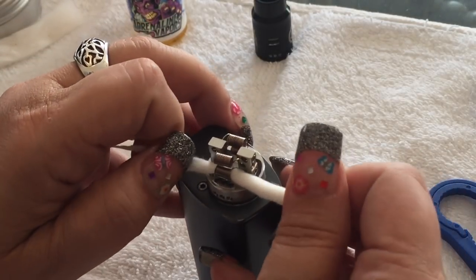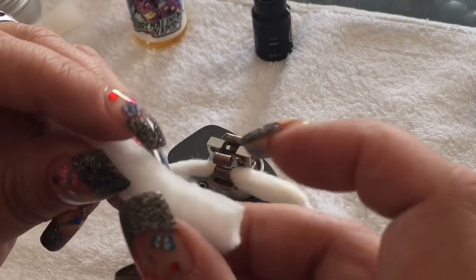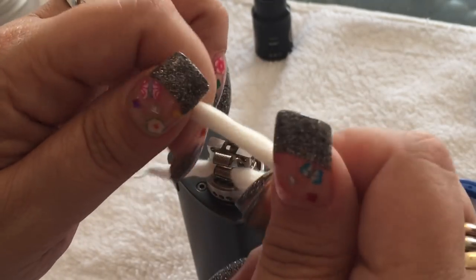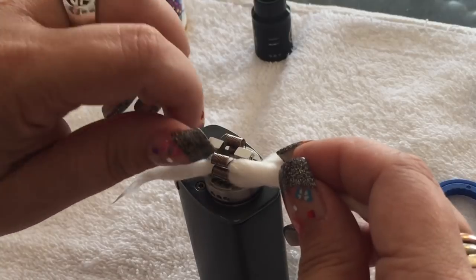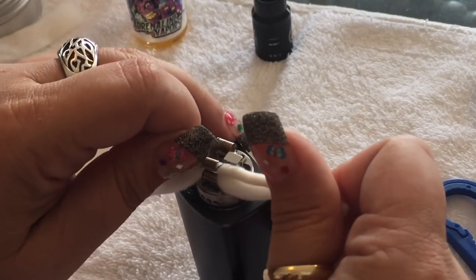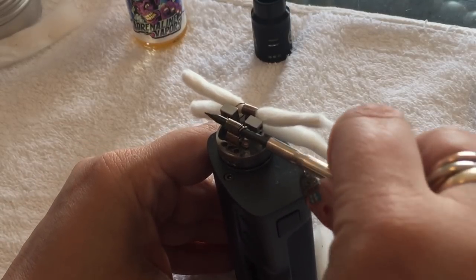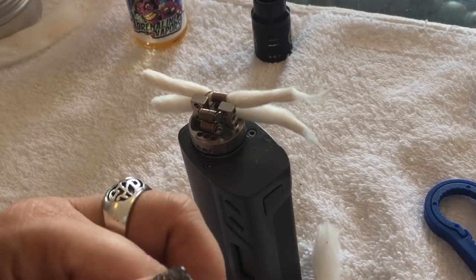Bring that through, get the next one — not too loose, not too tight. Again from the inside out. I'm really excited to vape this — I haven't done a quad coil build in a while. Let's get that through there without touching the other one. It's easier when you don't have nails, but I like my nails so I'm keeping them.